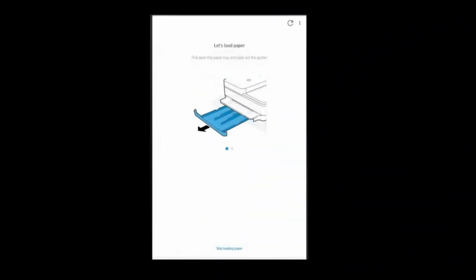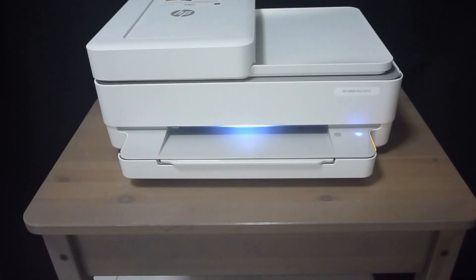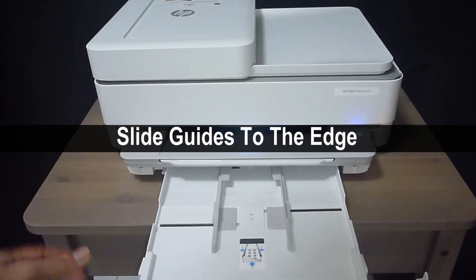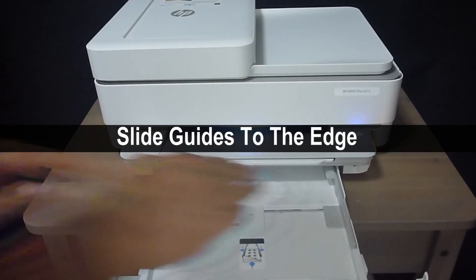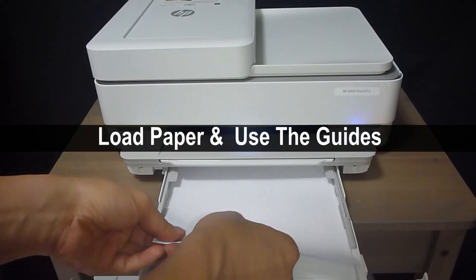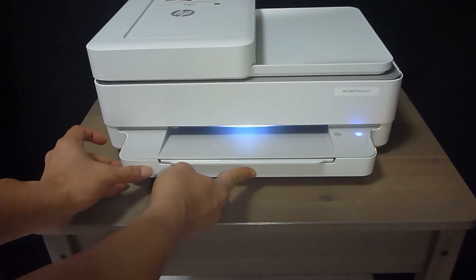The next step is to load paper. To load paper, first open the input tray. Slide the guides to the edge and load in the paper as shown. Remember to use the guides. Then push back the input tray.